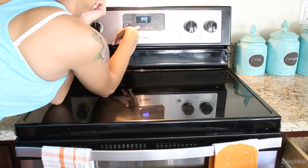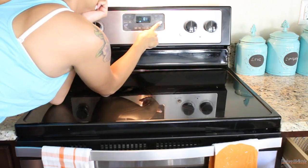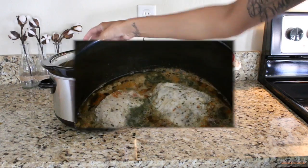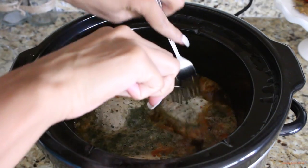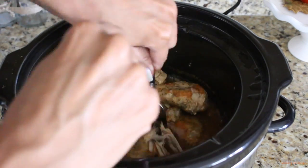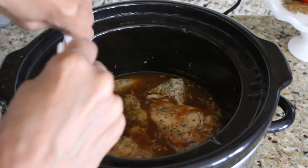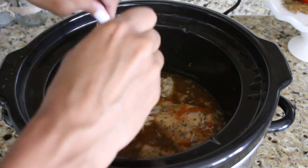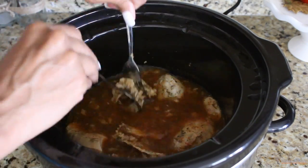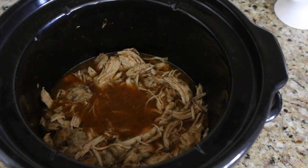So then go ahead and put it on slow cook and cook it for about five hours. Then once it's about 30 minutes left to cook, go ahead and shred it. If you want it less liquidy so it's not too runny in your tacos, turn the crock pot on high for the last half hour.